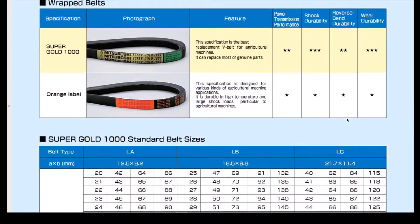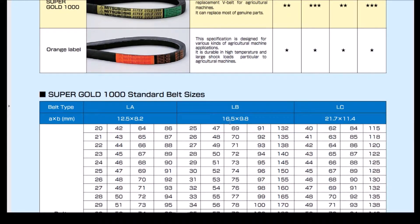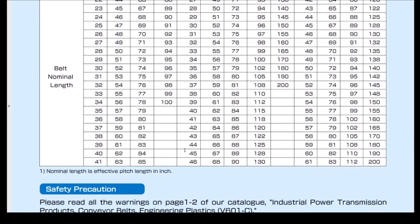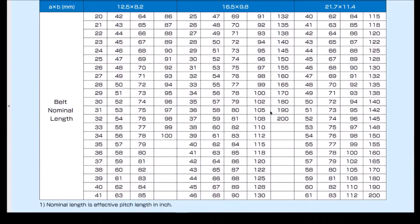If you scroll down a little bit further, you can see that the belt type LB has a 16.5 millimeter width and a 9.8 millimeter thickness. The nominal length is defined as the effective pitch length in inches. So this data sheet provides some clarity around the actual dimensions of this belt.